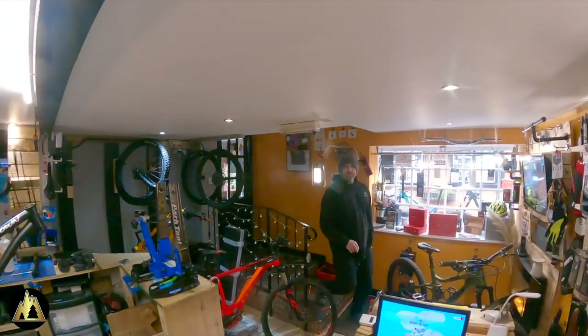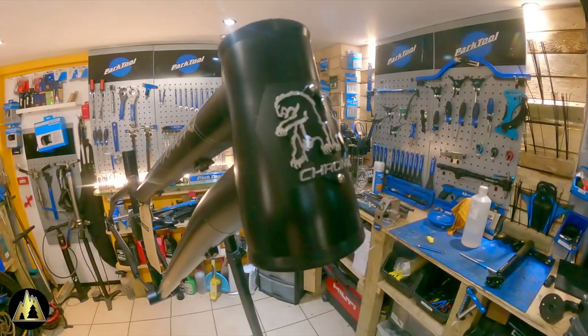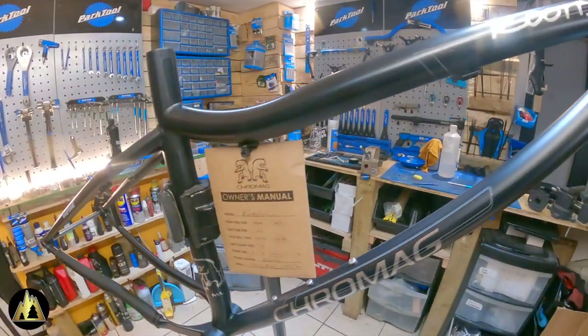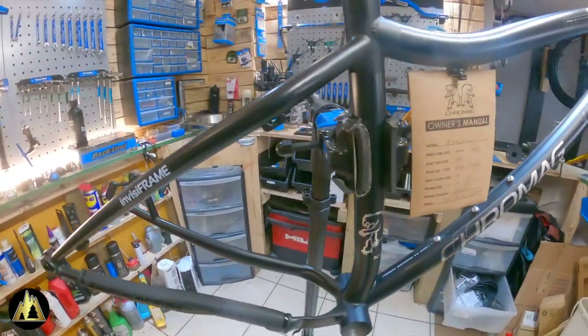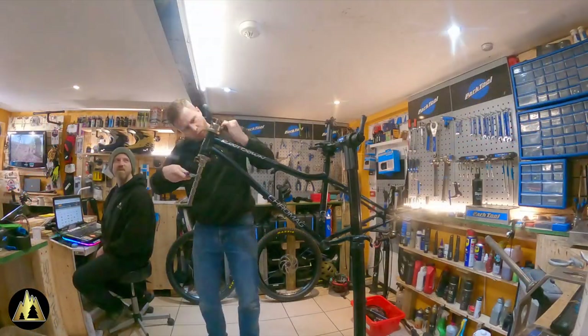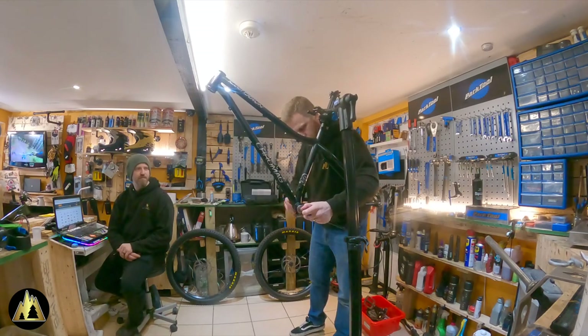In the shop — let's get it built. Here is my brand new Chromag Root Down in medium-large, perfect for my height at 181cm. I've already fitted InvisiFrame to it just to give it that little bit of extra protection. The Chromag Root Down comes with a semi-integrated headset, which means I need to press cups into it, and a press-fit bottom bracket.